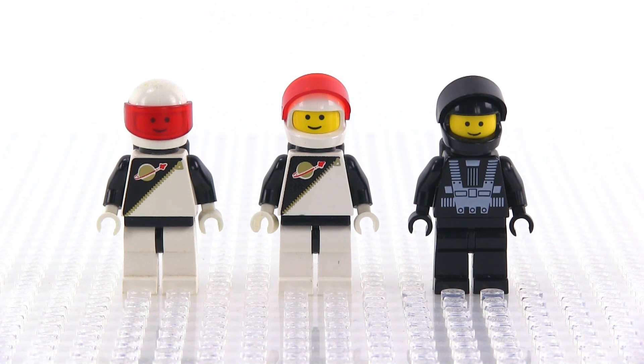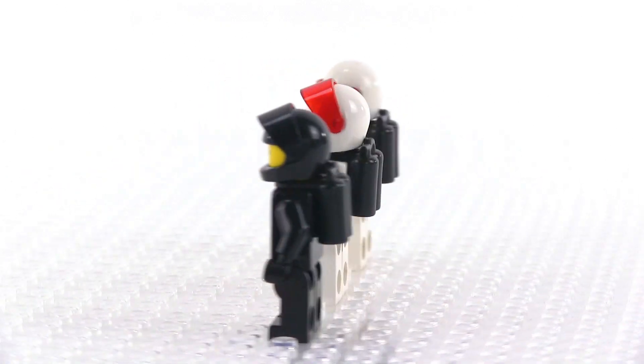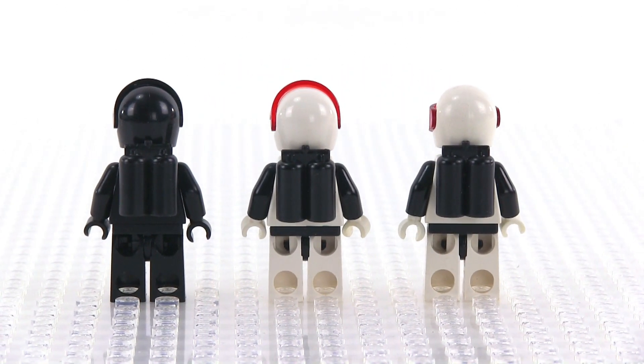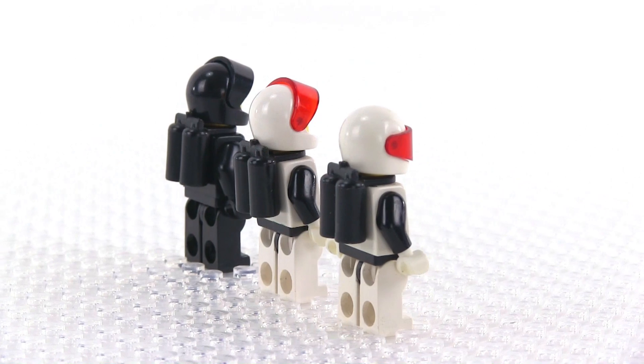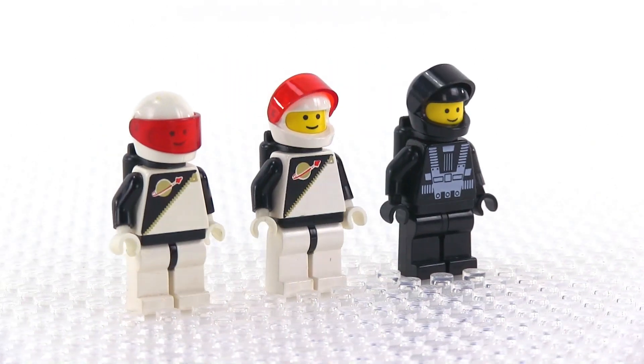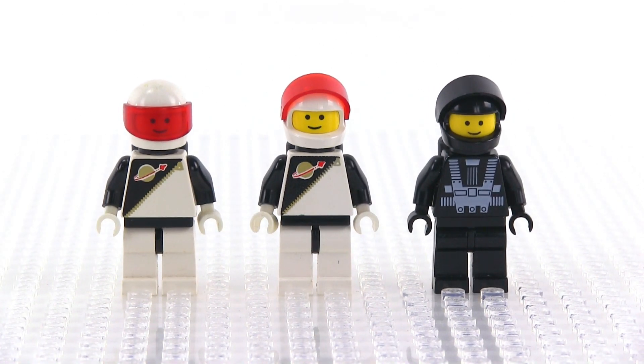The minifigs in this set consist of two space police officers and one criminal who's just a Blacktron astronaut. Interestingly, the space police officers are really just Futuron astronauts with red transparent visors — just a very slight change to their color scheme, and that's it. These are all original and correct parts. They've got their black air tanks on the backs, so I'm pretty lucky to have gotten those in pretty good shape. They are used, so they weren't just sitting in a package for all these years. Same faces on all of these — just the regular smiley faces, nothing too fancy. I do really like the print on the Blacktron torso though.